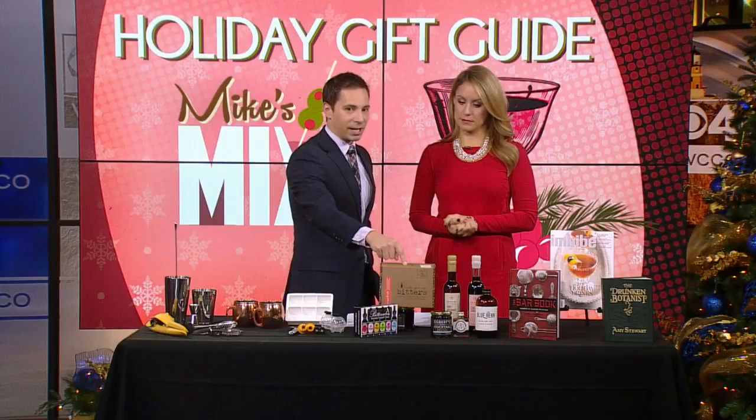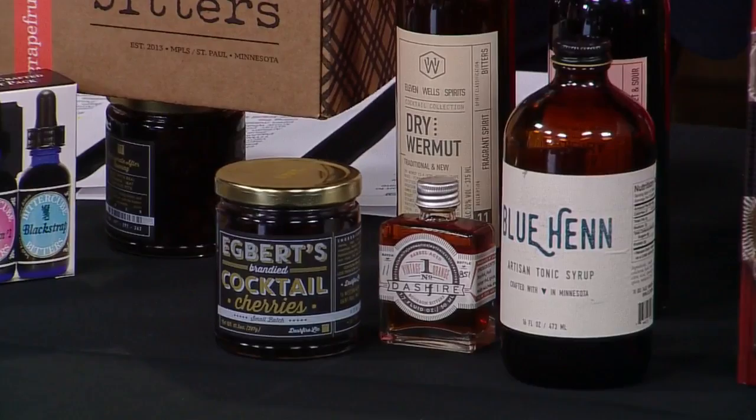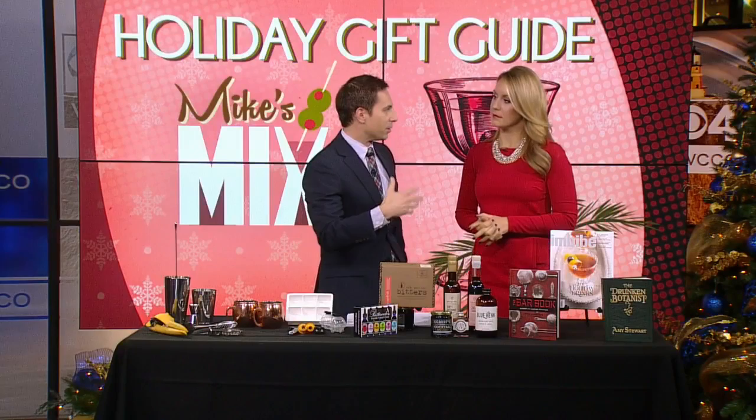Some brandy cherries — these just hit the market a couple of days ago from 11 Wells Distillery in St. Paul. They are about 15 bucks or so, and they also make some liqueurs there as well. It's kind of like the colors on a painter's palette — liqueurs sort of change the character of cocktails.